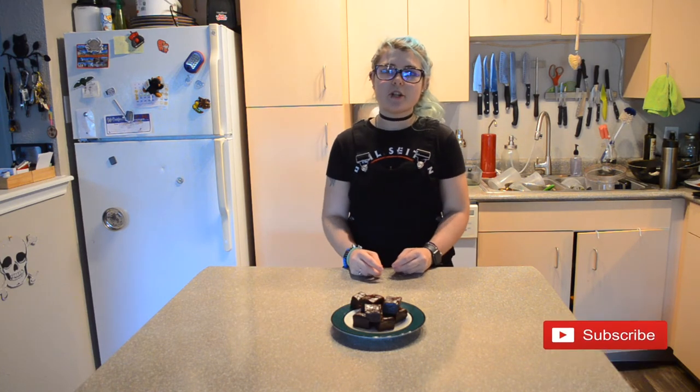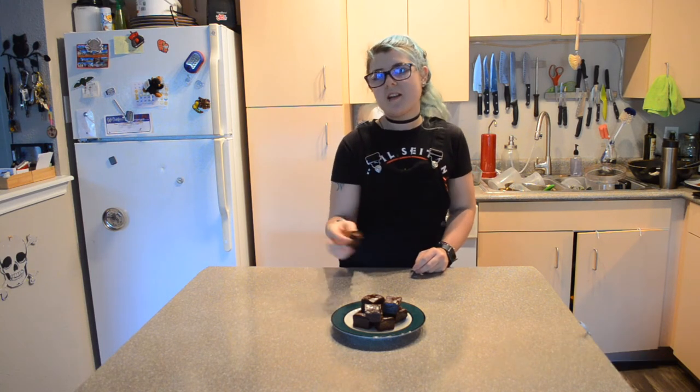Hit the like button if you like this video. Leave me a comment down below if you try this raw brownie recipe. Hit that subscribe button — we're trying to grow this community to 50 subscribers by the end of the year and I would love your help with that. Hit that notification bell so you never miss a delicious recipe. I am the Vegan Rainbow. Bye y'all.